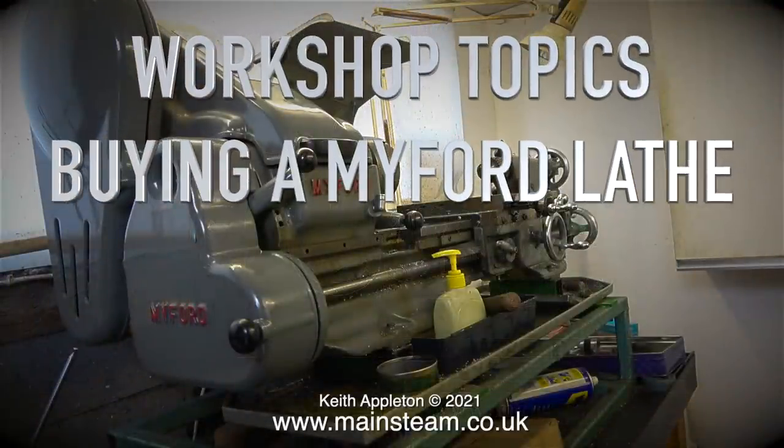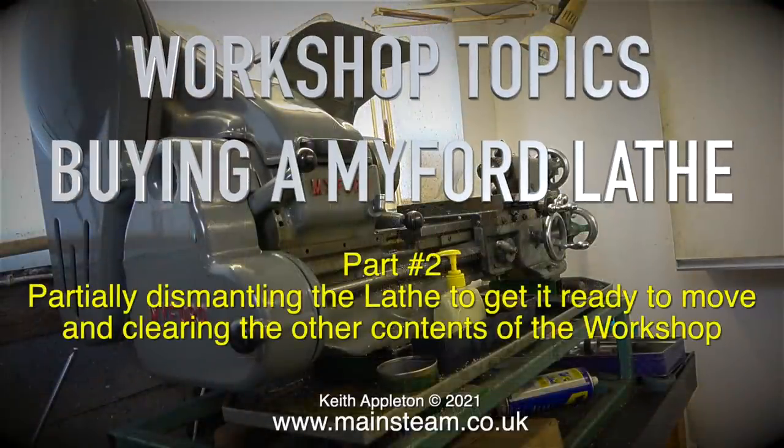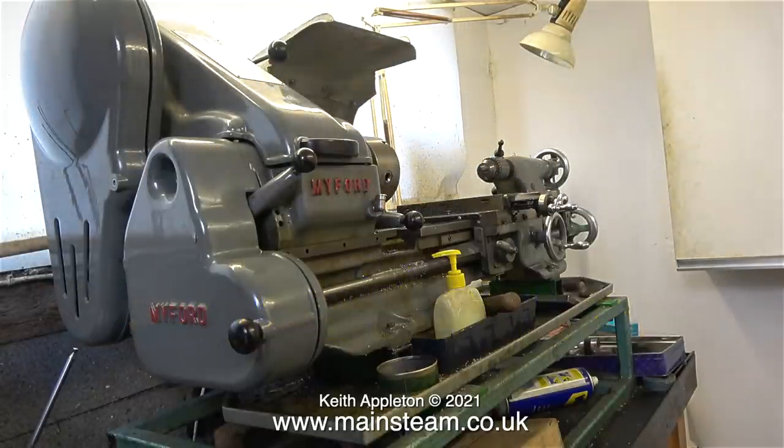Workshop topics: buying a Myford lathe, this is part two, partially dismantling the lathe to get it ready to move and clearing the other contents of the workshop. In this clip, all I've done at the lathe was to remove the vertical slide, but to make the lathe a good bit lighter and prevent damage to things like the covers, I'm going to dismantle it further.